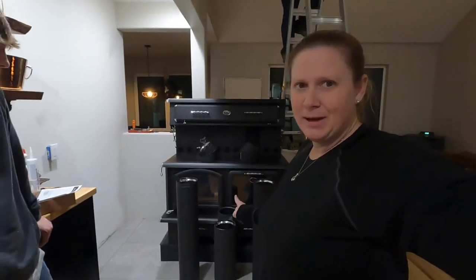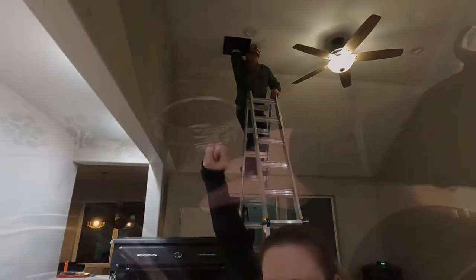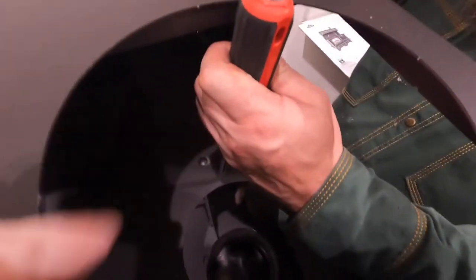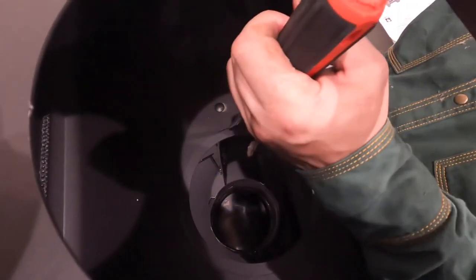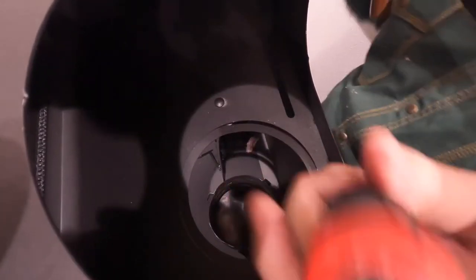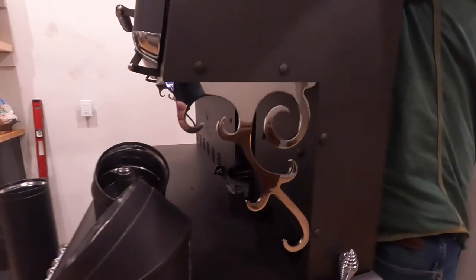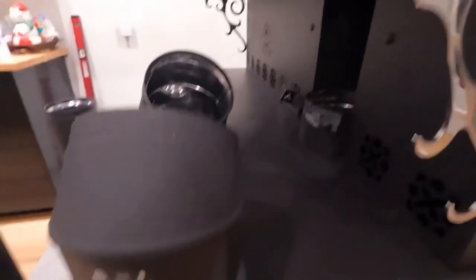We have all of the stove pipe and we are going to connect it through there. The stove pipe comes out of the stove here. This adapter makes it so that we're not going single wall pipe, but double. A stovepipe comes with a label with an arrow that tells you which direction the air flows, and we obviously want to be up and out.